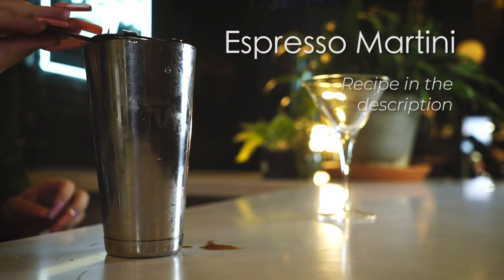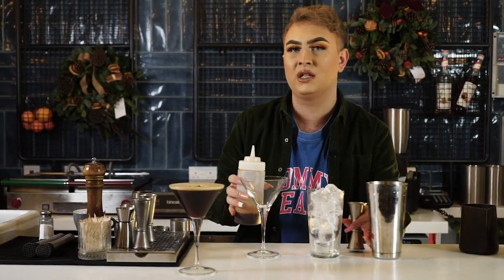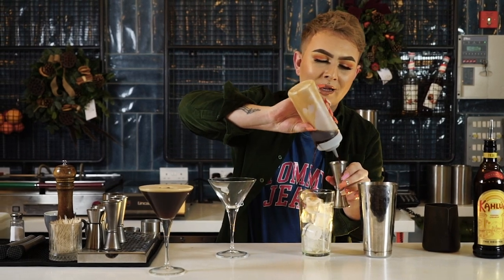Right guys, on to number two. I'm going to be showing you how to make our Kahlua espresso martini, just for that little pick-me-up throughout the day. It wasn't 150 ml, it was 50 ml — that is the tequila talking. So we're going to start off with one double espresso.